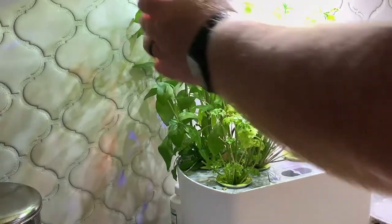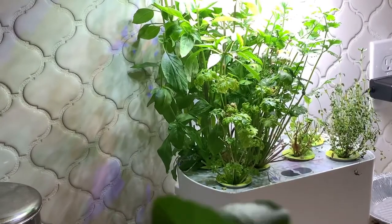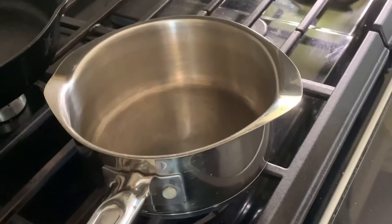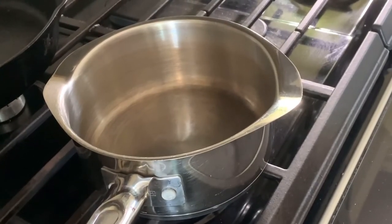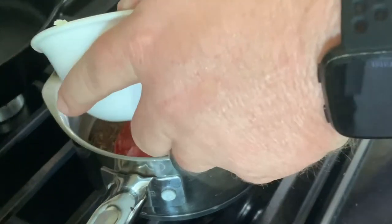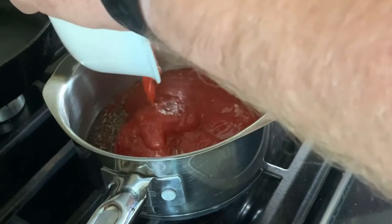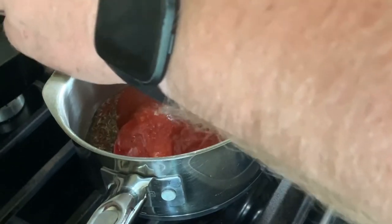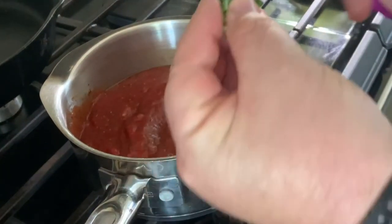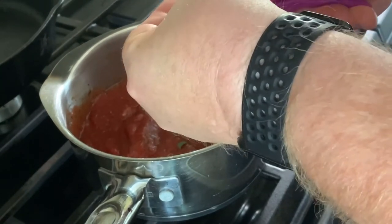Next we're going to go over to our tabletop AeroGarden, which is a hydroponic garden, and grab some fresh Thai basil to add into our sauce. Now that we have all of our ingredients in our bowl, we're going to put them into a pot, mix them up really good, and put it on low heat and let this cook off for about 10 to 15 minutes. Here we're adding in that fresh Thai basil we just picked off our AeroGarden.